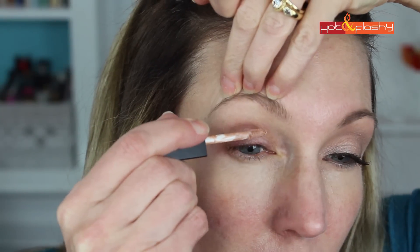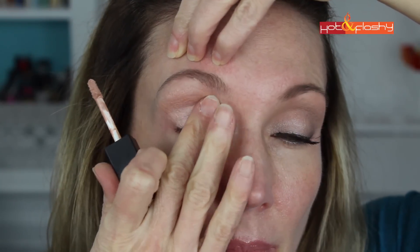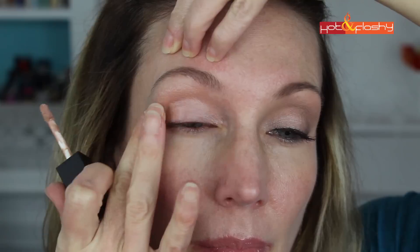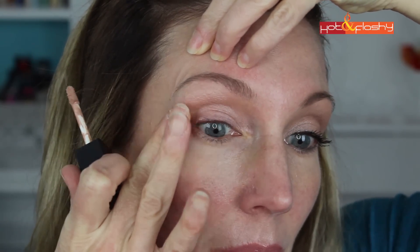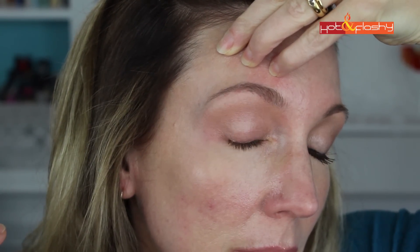Let's go right into the tutorial. The primer I'm using today is Maybelline Master Prime in the Matte. This is a nice primer that is a salmon color, which really helps to hide any discoloration on your eyelids. I pop that on with a little doe-foot applicator, pad it in using my finger, and spread it from the inner corner to the outer corner, all the way from lashes up to my eyebrows.